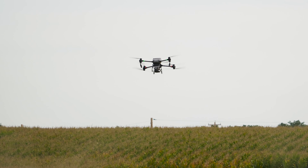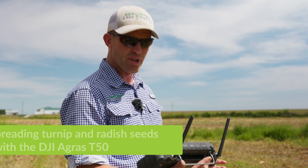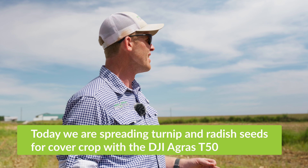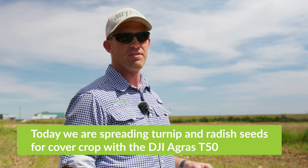Small seeded cover crops like this are incredibly easy to work with this drone. We can do 10 acres on a tank load of 34 pounds. So you can get a lot of work done when you're doing very small seeded cover crop with the Agras T50 or T25.